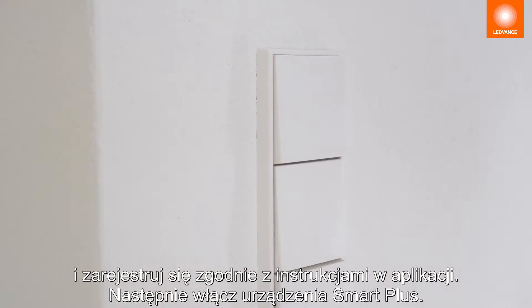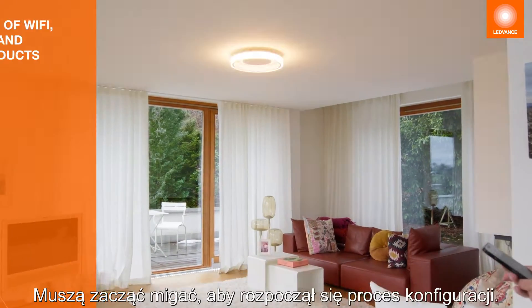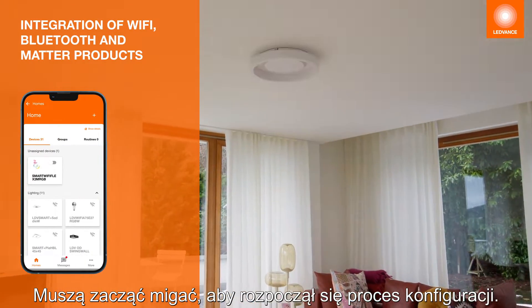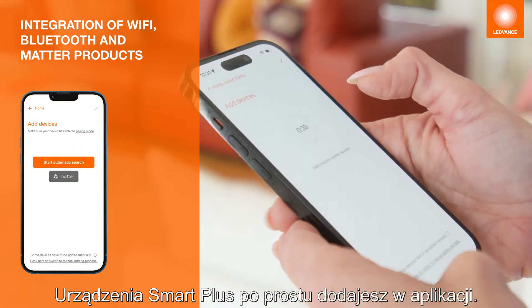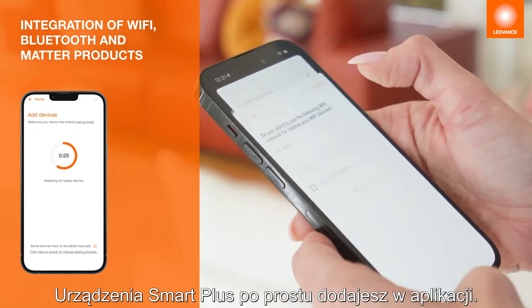Then turn on your Smart Plus devices. They must be flashing to initiate the integration process. You can integrate your Smart Plus devices into the app via the Plus button.